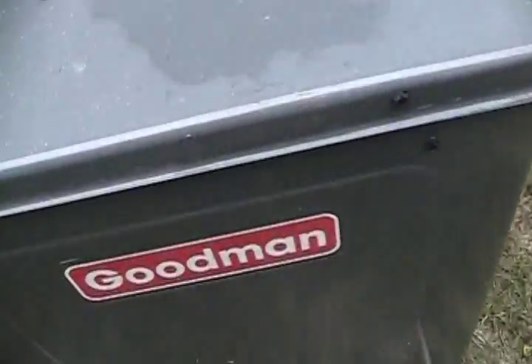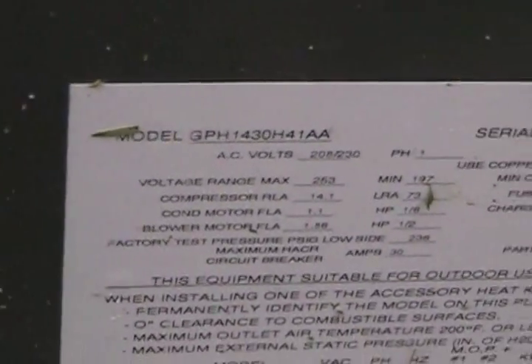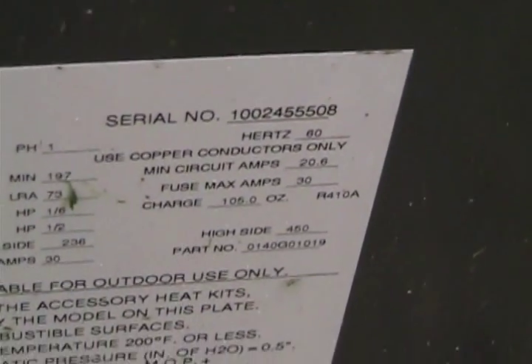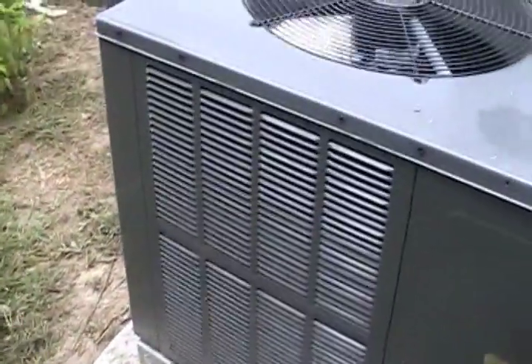This is a brand new Goodman with 410A refrigerant. It's a used model, 14 SEER, 2.5 ton. It's manufactured in February 2010 — a heat pump, 208/230 volt. It replaced the 1985 unit.